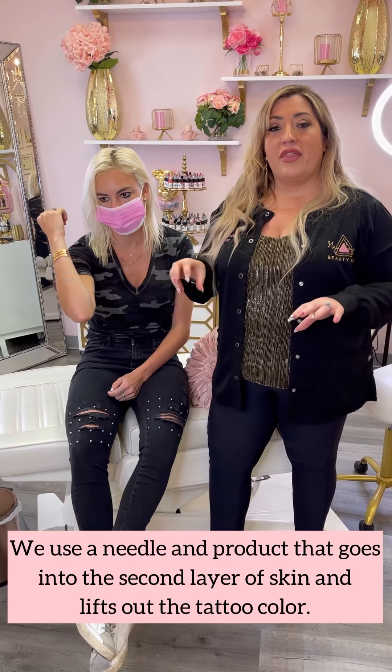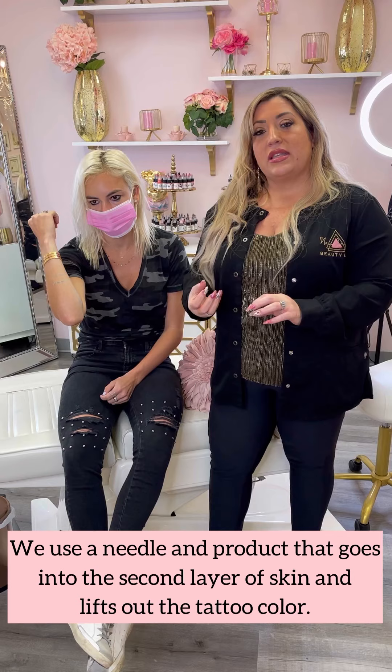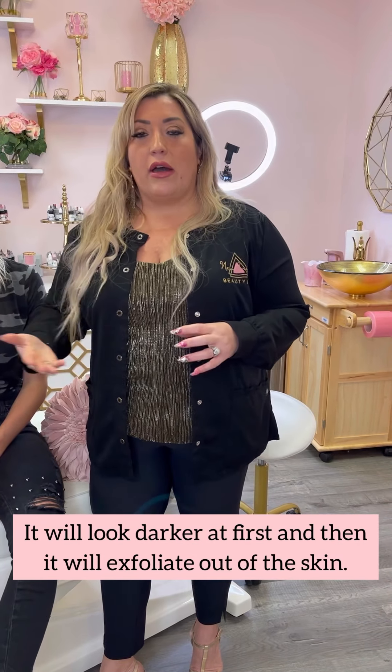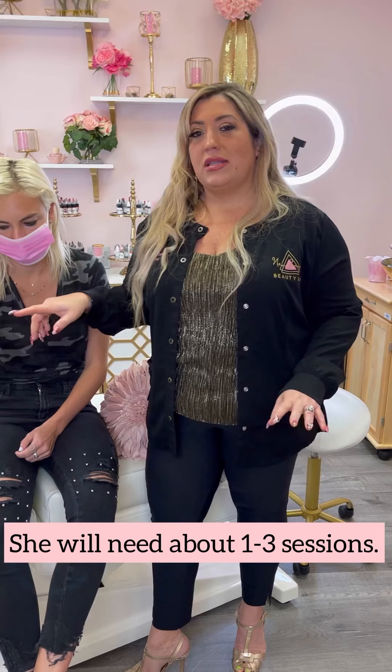What we're going to do today is use a needle to do tattoo removal. I put a product in the needle, it goes into the second layer of the skin, it oxidizes the iron oxide from the ink and lifts it up out of the skin. It will look kind of like a little blackish brown, then exfoliate out of the skin and all that color will come out. She'll need about one to three sessions for this — usually it's about one to six sessions, but because she's had so much laser, we won't need that many.